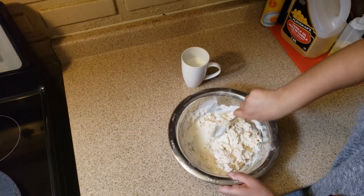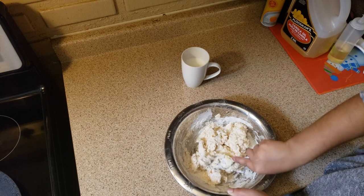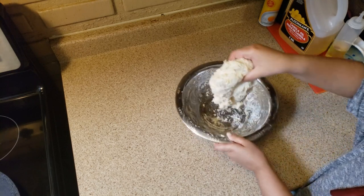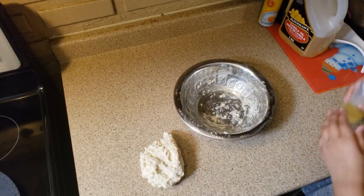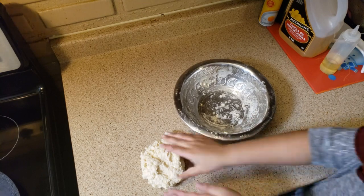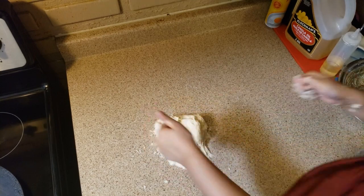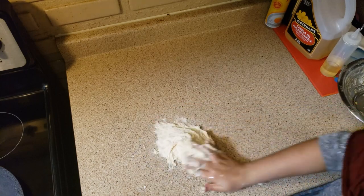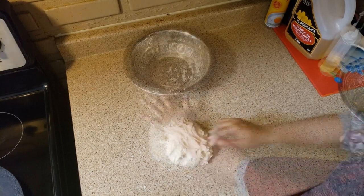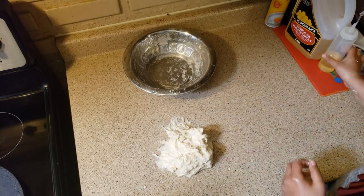Mix well. Make sure your hands are clean — we're going to knead the dough now. Put it on the surface to knead, greasing your hands with oil. Make sure you knead the dough for two to three minutes. If you feel it's sticky, add a little oil.